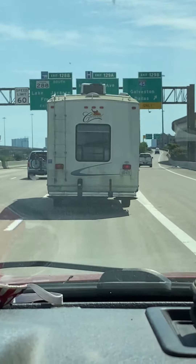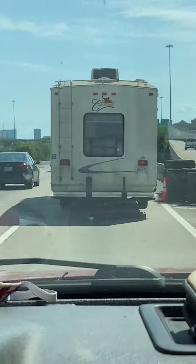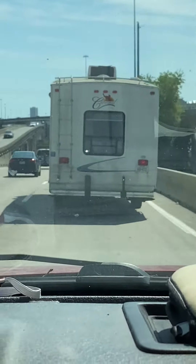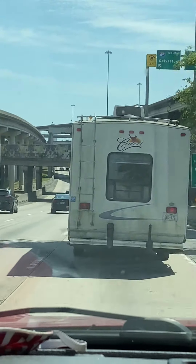Hey guys, I just wanted to document this. There's the old Cardinal up in front of me. I'm following behind Matt in his truck, and we are taking the old girl over to have her spruced up on the outside.